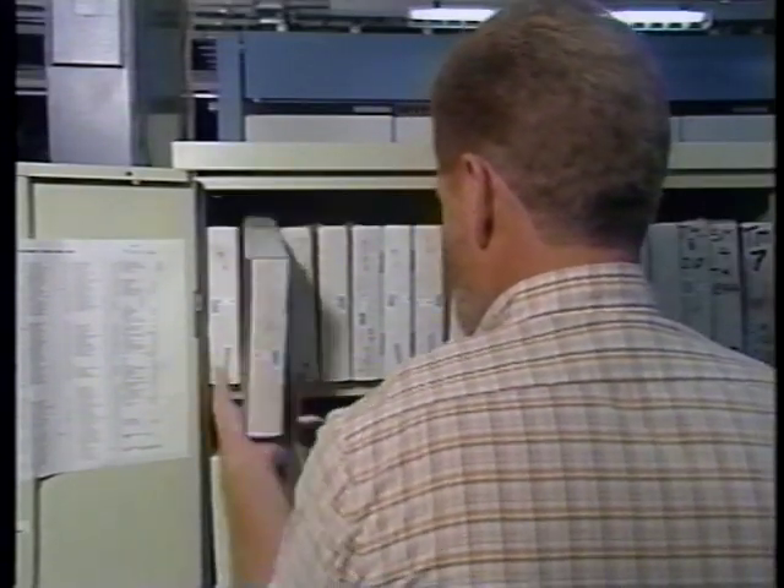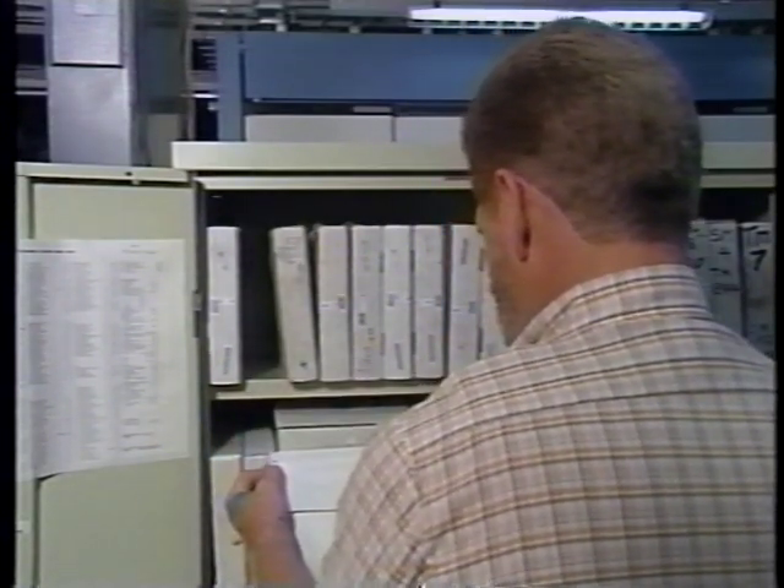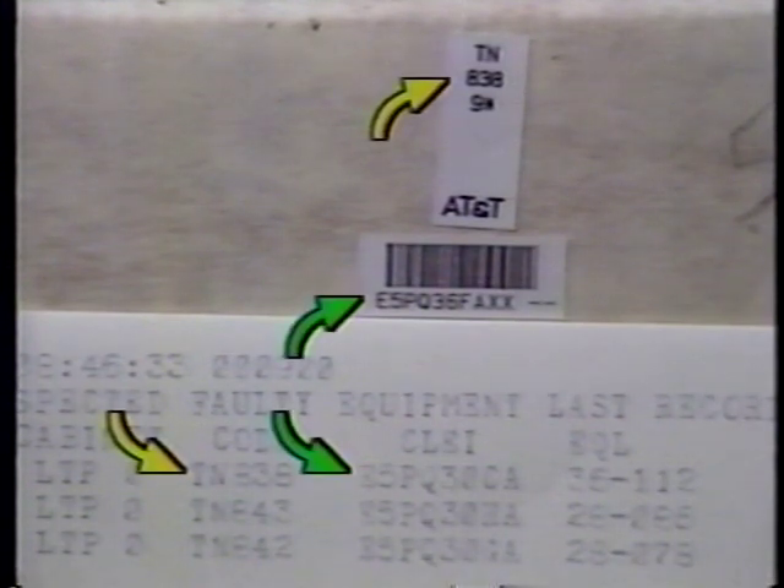When replacing packs, you've got to be careful to get the exact replacement. The PAC apparatus code and CLI code numbers on the TLP printout help here. These identification numbers should match on the trouble report, the suspected bad pack, and the replacement pack.